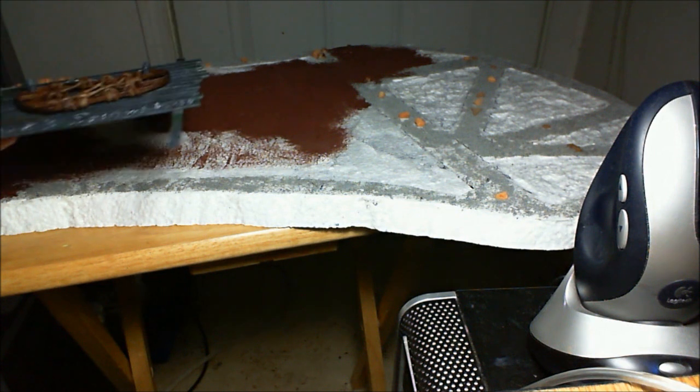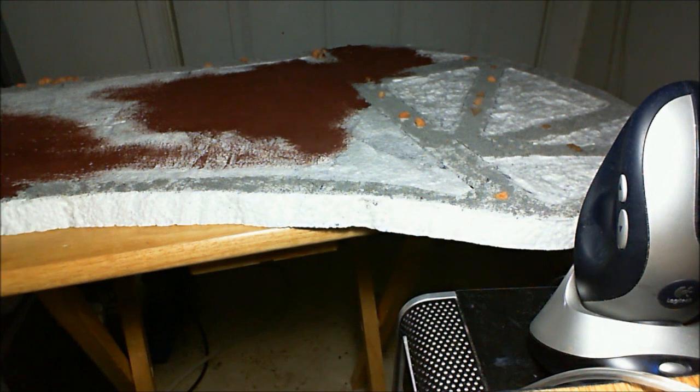That will be my display board for the army. This is actually just barely big enough to get everything fitting in well. So that's about it — that's my progress on the Orcs and Goblins. Tomorrow I have to get everything all done, break out the army, and make a video showcasing everything I'm taking. Thanks for watching.